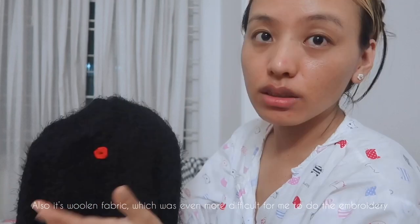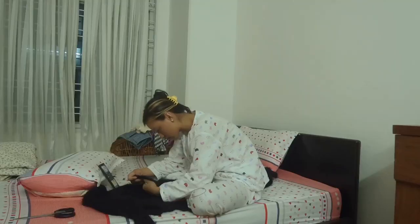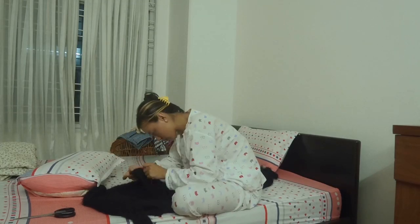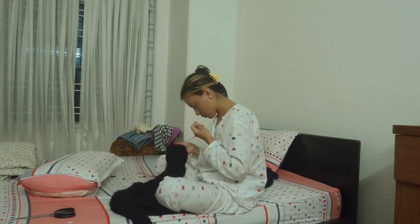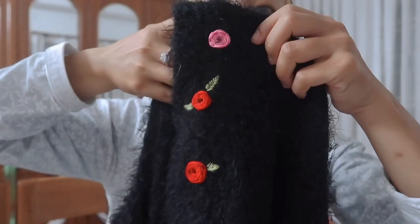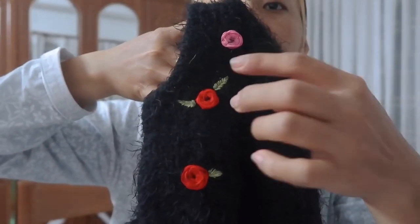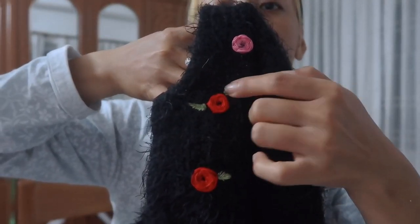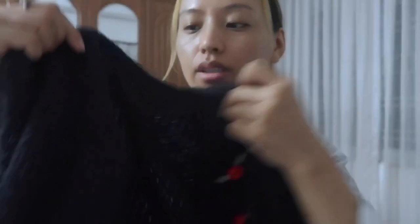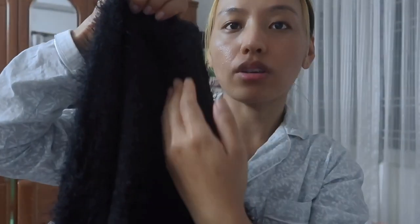It's not that nice, but somehow I managed to make this rose. I need a lot of roses, so I'm going to make the same flower on the other side as well.